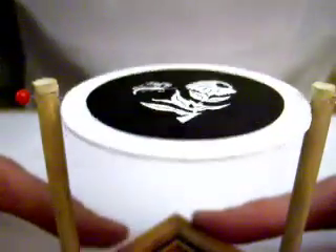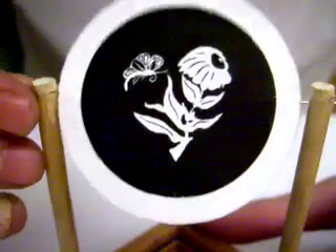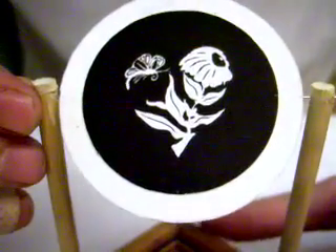That was supposed to be a heart — I guess I'll keep fine tuning that. But yeah, all right.